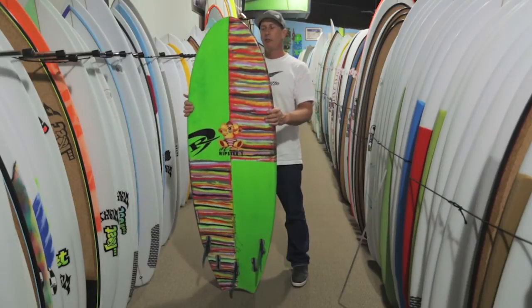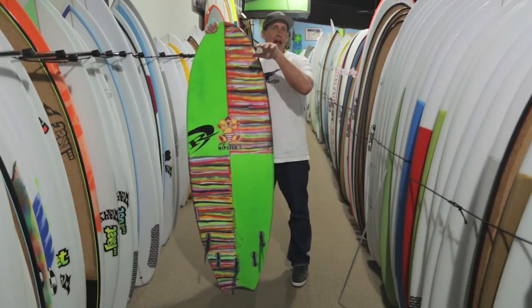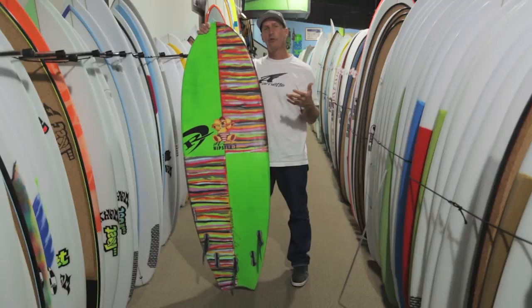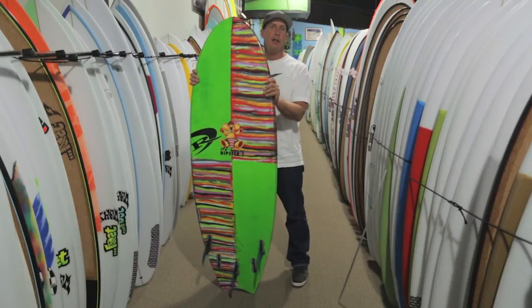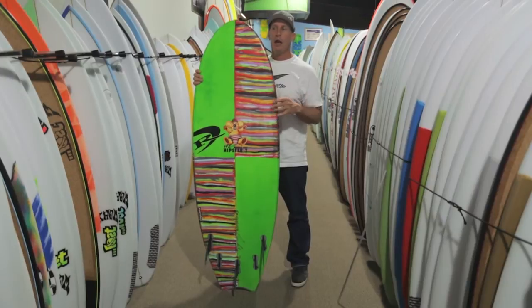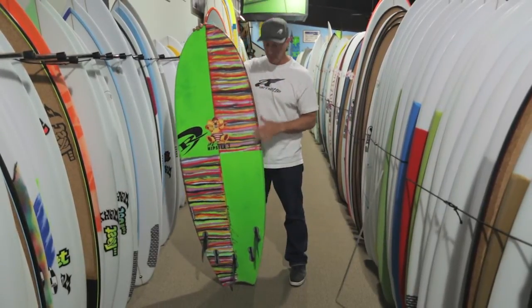Another aspect is the range of the board. If you have something that's dead flat and dead parallel in outline, it's going to have a very limited range when the surf gets a little bit better. This board you can take out on a knee to waist high day and it's going to work great, but you can also take it out when it's stomach to head high and it's still going to work well — because the curve in the outline and the curve in the rocker is still going to fit into the wave.